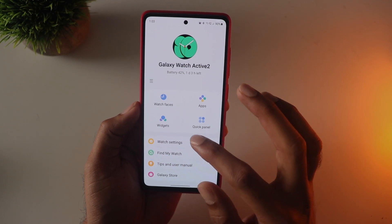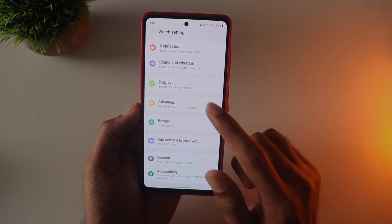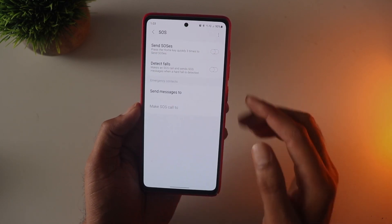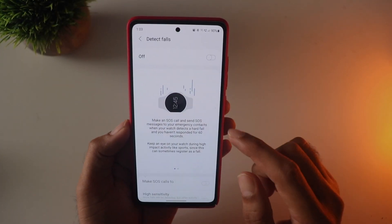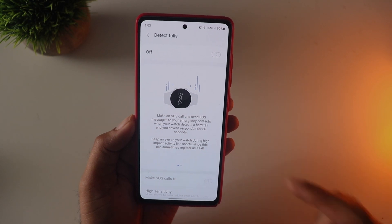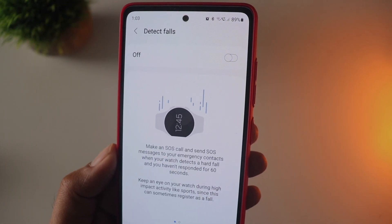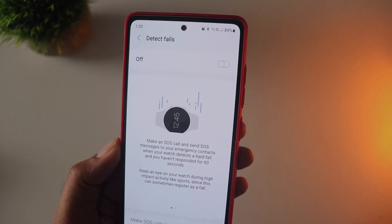Now moving to the fall detection feature — you will find this in the wearable app. Go into the watch settings and then advanced. At the bottom you will find the SOS settings. Make sure you read the warning message, as it can give false positives in certain scenarios, so you need to set up the sensitivity correctly. You also need to set up a contact to receive notifications via message or calls, whichever you choose.